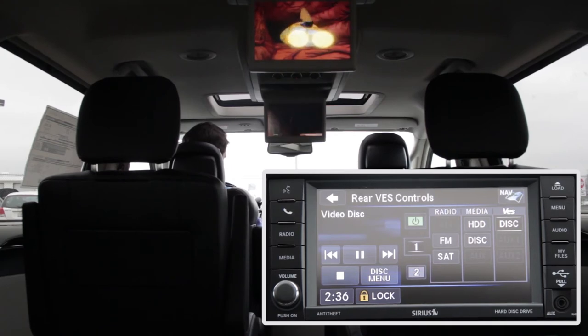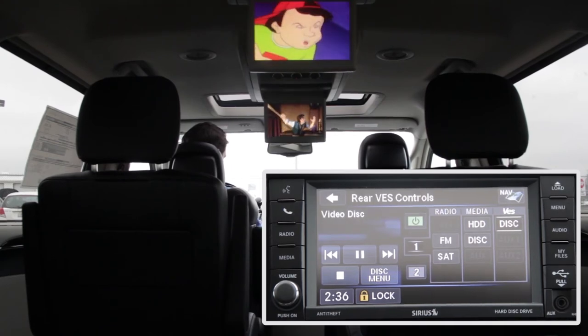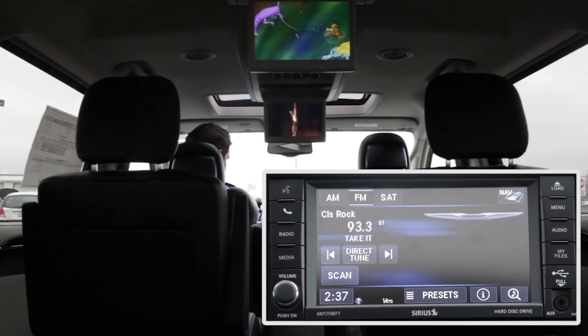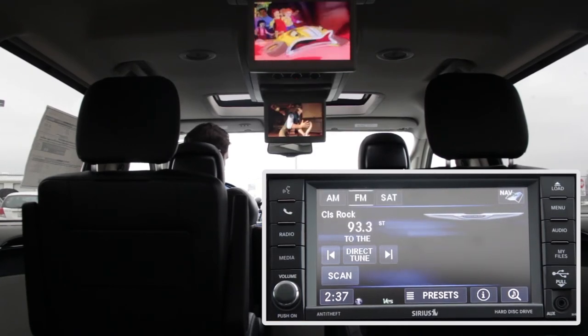Let's cover the audio system. Headphones will always play the audio from whichever screen they are switched to — one or two. The vehicle speakers can be switched between all audio sources. Right now the radio is playing.